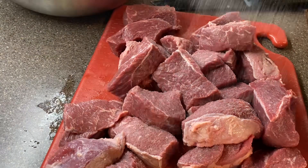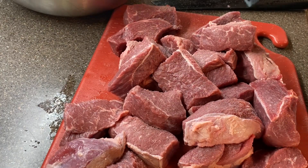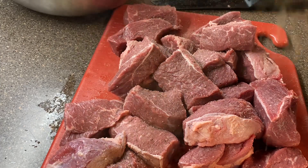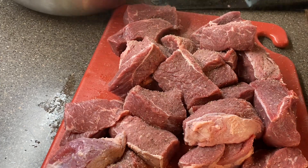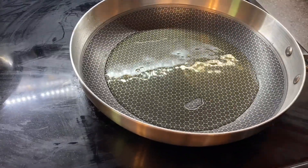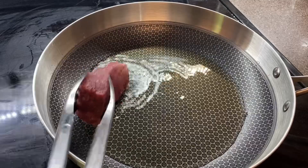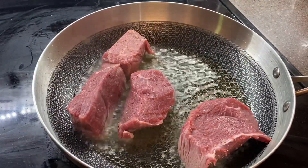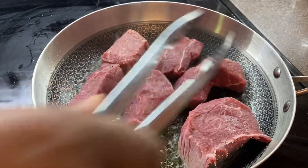Once I had everything cut, I went ahead and sprinkled it with a little bit of salt and pepper and got my pan ready. In my hot skillet, I have a couple of tablespoons of avocado oil, just enough to coat the bottom of the pan. I dropped in my pieces so we can get a nice sear to start building flavor before our sauce.